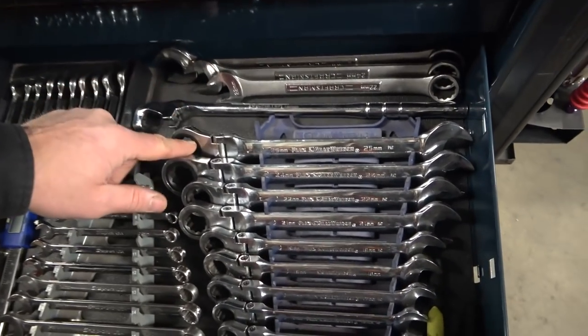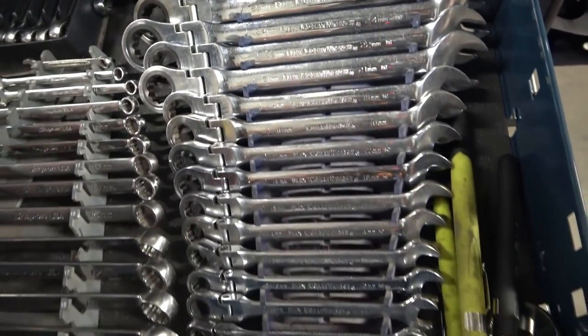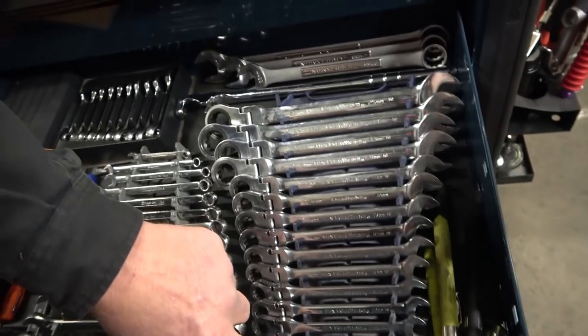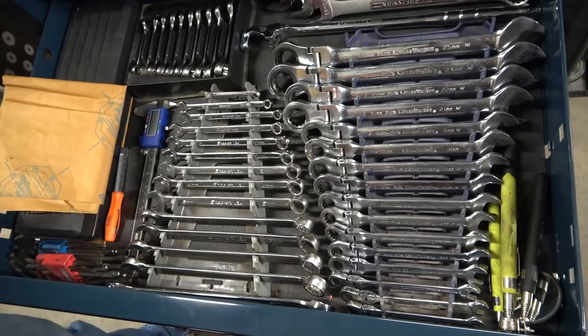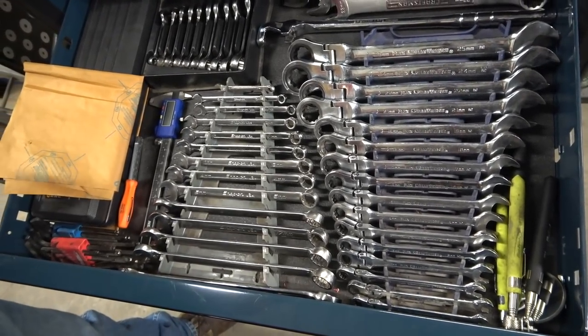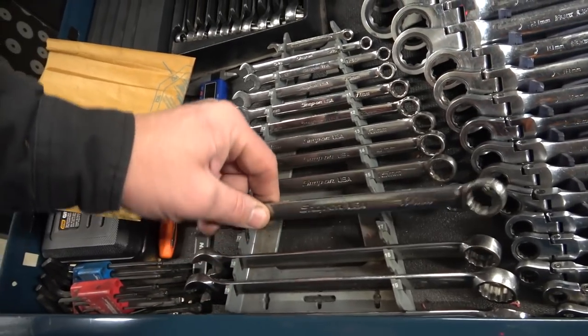These are the original GearWrench flex head ratcheting wrenches. I've had these since they first came out — I bought the set from 8 to 25mm. The reason I didn't buy a larger set is because they didn't sell it at the time, but I made sure to get all of them. And then this is Snap-on flank drive metric wrenches — I've had these as long as I've had my standard wrenches.